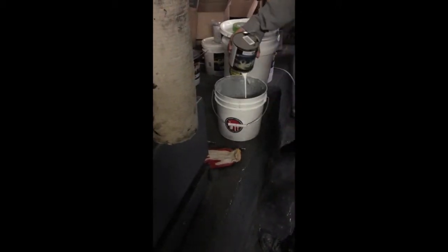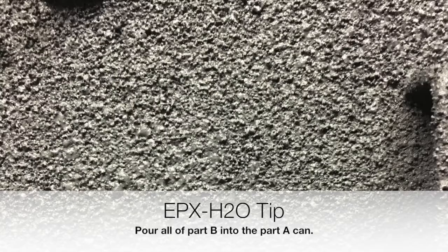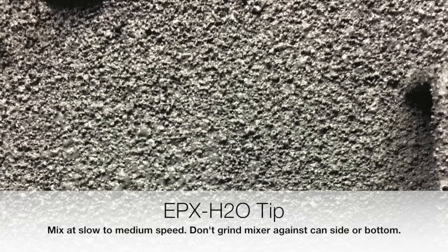You want to make sure you mix both components as packaged to ensure you have the proper ratio between part A and part B. You'll open part A and pour all of part B into the part A can. The easiest way to mix is with a drill-attached mixer, also known as a hurricane mixer. Make sure you mix at slow to medium speed and do not grind the mixer against the can side or bottom, as this can damage the nanocomposite.